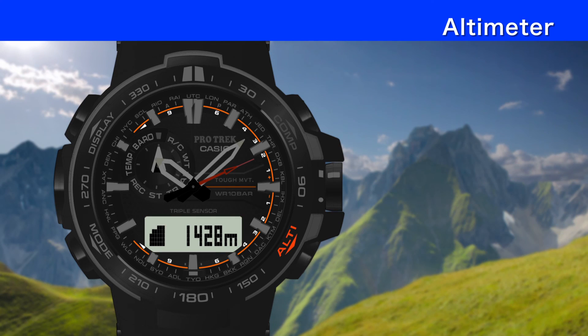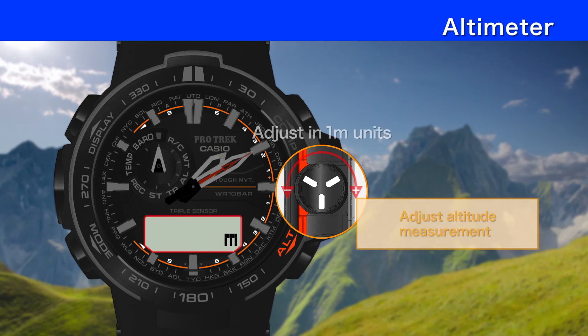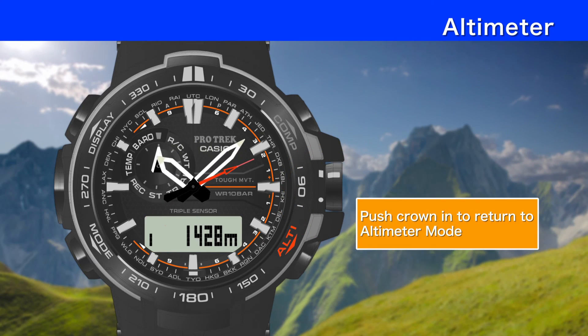To calibrate the altitude differential, pull the crown while in altimeter mode and turn it to adjust in 1 meter units. Push the crown back in to return to altimeter mode.